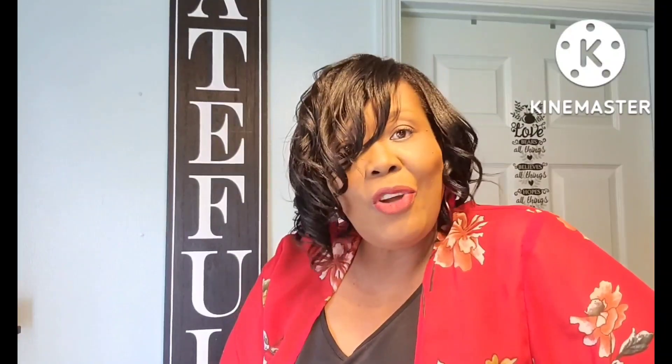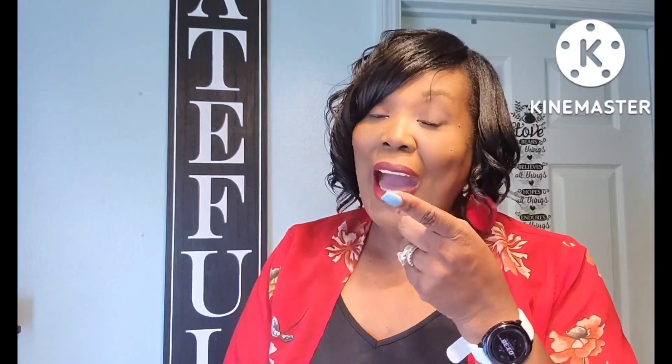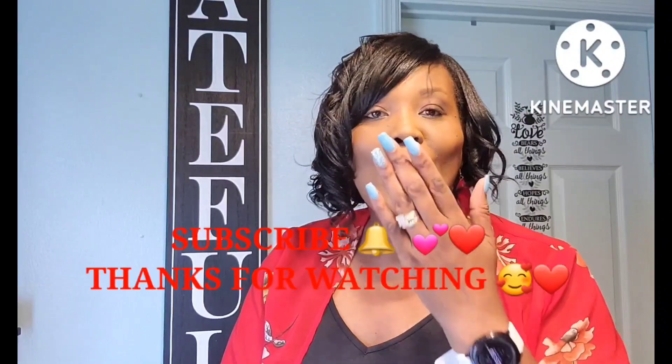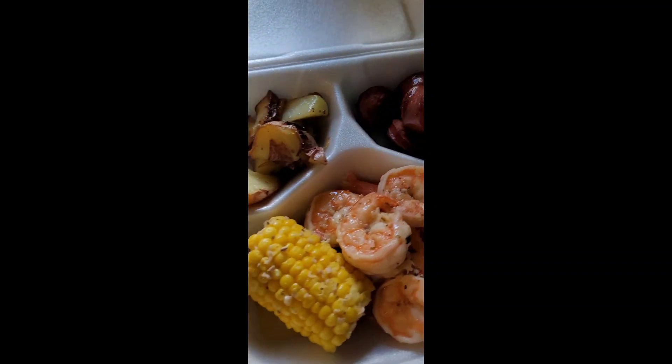So that was it for my Dollar Tree empties. Thank you guys so much for watching — I appreciate you. Go and continue to enjoy the rest of your morning, afternoon, or evening, whatever time it is you're watching this. Continue to live your best blessed life, go be kind to someone, and I'll see you in my next video. Bye, love you guys!